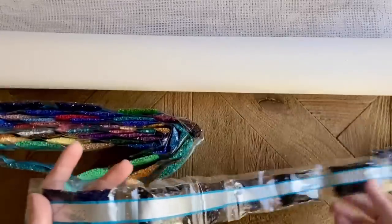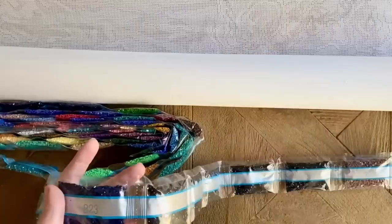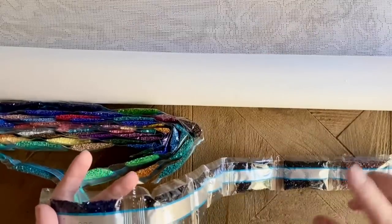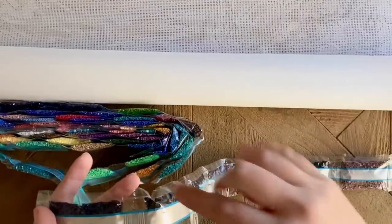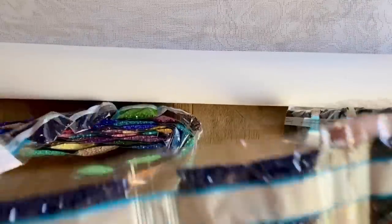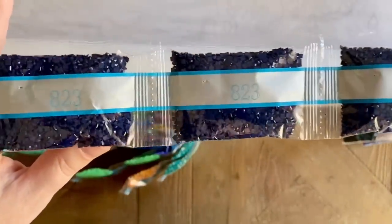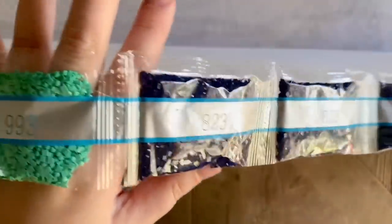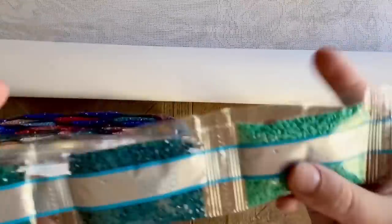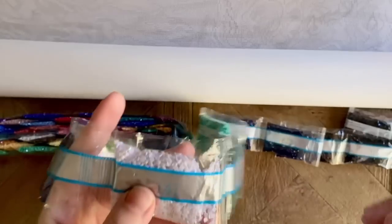They have to be square diamonds because the background on the rendering on the canvas is white. If we used round diamonds, that wouldn't cover up all the white — you'd see white outlines around every single diamond. So square diamonds is what we have to do. You'll want to be really intentional about your placement. We have some pretty teals and greens — I can see some pretty dark blue with lines.